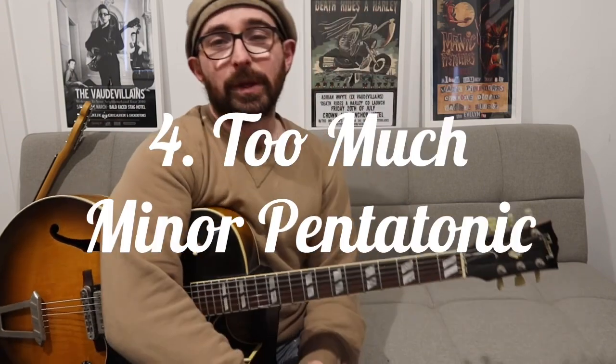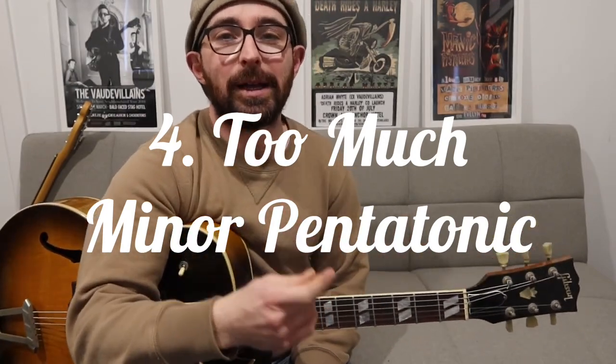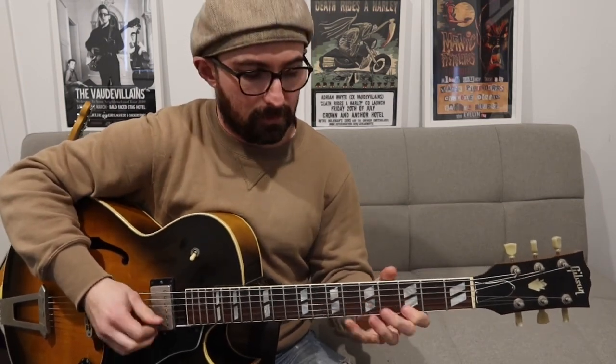Number four: too much minor pentatonic, not enough major pentatonic. If you're a rockabilly player and you're only really using minor pentatonic based ideas, you're missing out. You really want to learn your major pentatonics as well. That itself didn't sound particularly rockabilly, but you will find ways to blend it. It's when you start blending it that it really works. And even learning your major scale is going to be really important to get that.